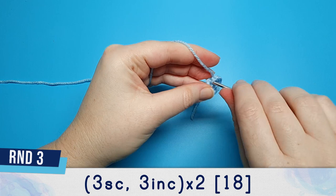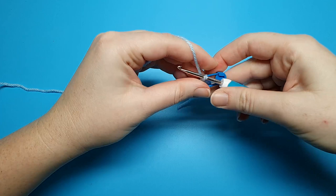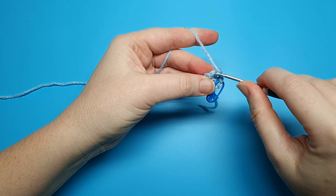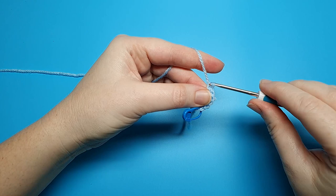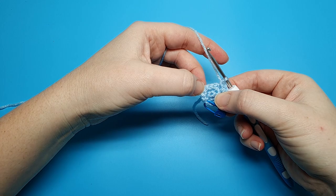For round three we're going to begin with three single crochet, and I'm just going to stick my stitch marker in the first single crochet of the round. And then we're going to follow that with three increases in a row. Then we're going to repeat that same pattern again: three single crochet and then finish the round with three increases.